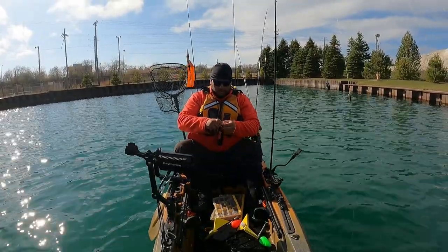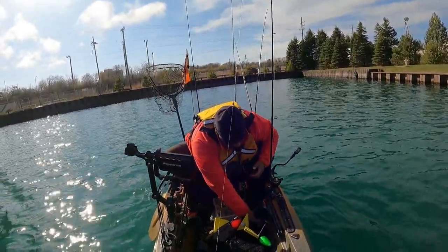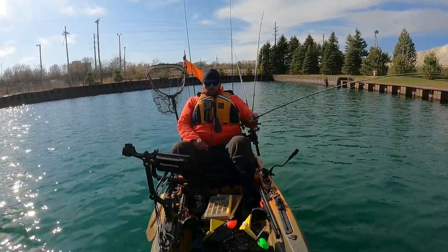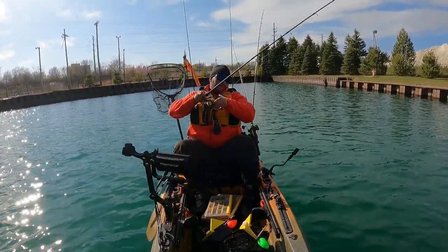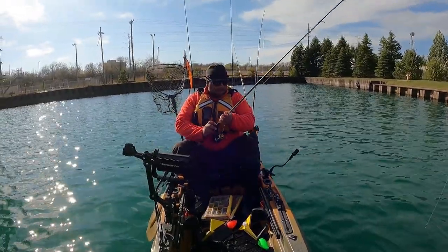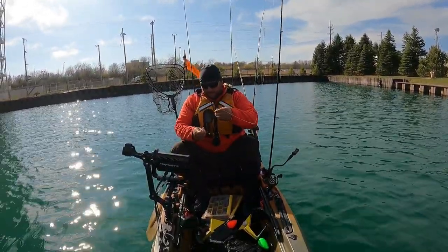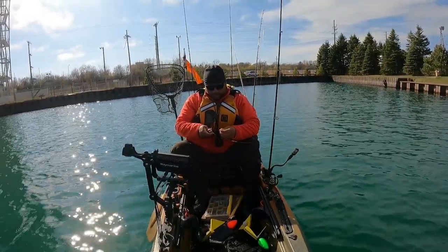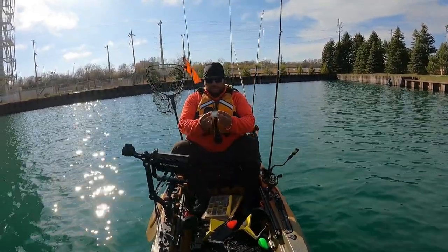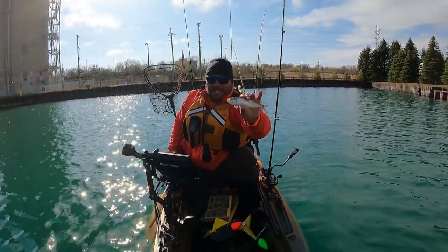There we go. They are hard to deal with — they slip out of your hands so easily. That's where we're catching. There we go — these guys pull, man, they are pulling. Another one — it's a bigger one, man, about the same size. All in here, man, all stacked up. But this is what the big salmon are eating out there.